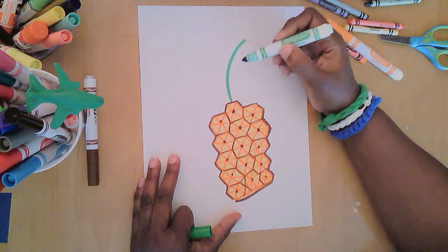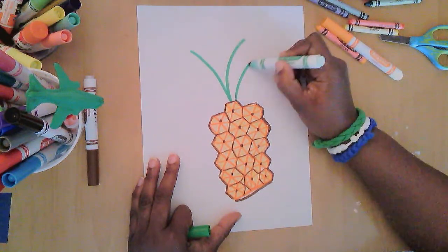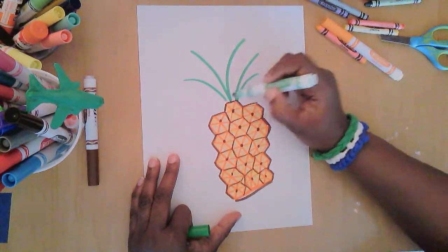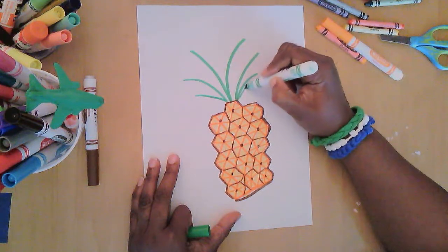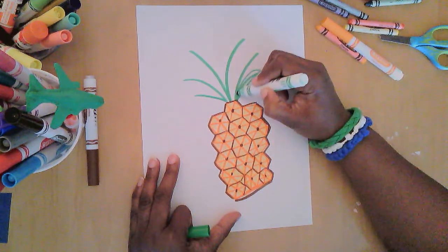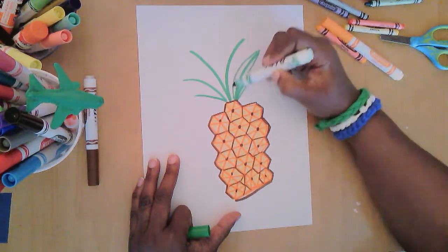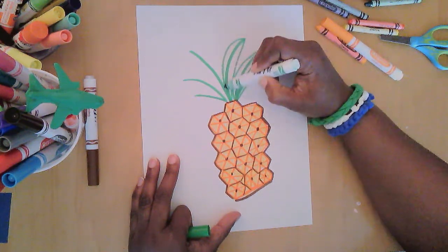Now I'll take my green and I'm going to make some curved lines that come out of the top. Some will be shorter than the others, and then I'll go around them with a skinny line that meets at the top and comes back down. So I'm going to come up to the top of that line and around back down the other side.